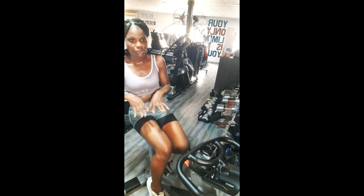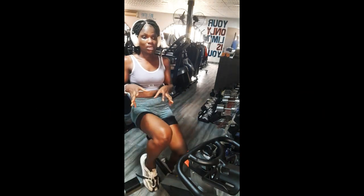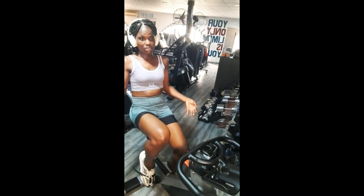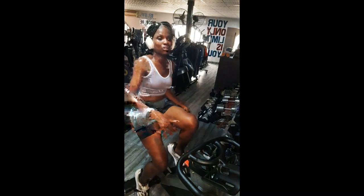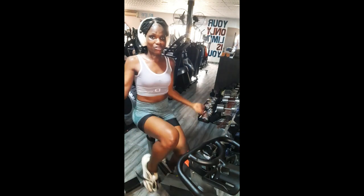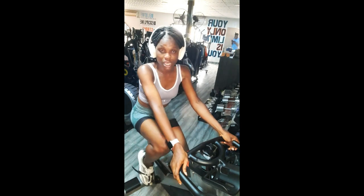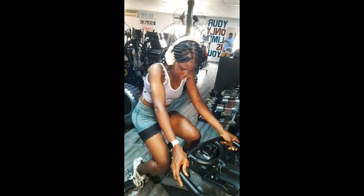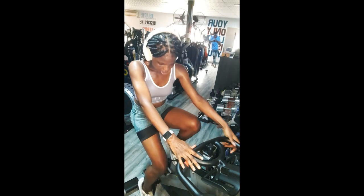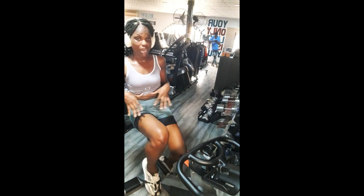It also strengthens your muscles and tones them too. Especially your arm strength, your quadriceps, and your calves — it engages them. The lower part of the body is basically doing all the work. So if you want to strengthen and tone the lower part of your body, the spinning bike is the best option for you.